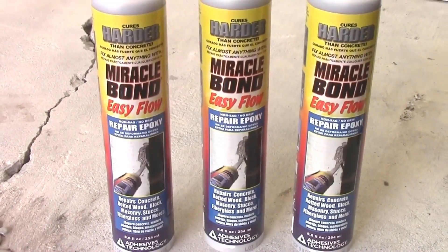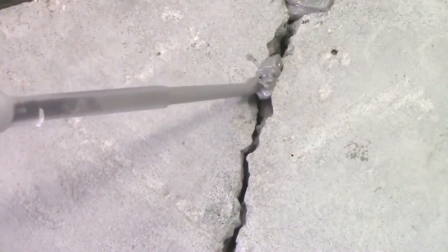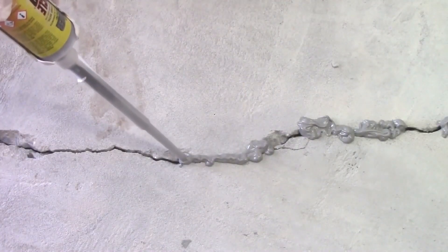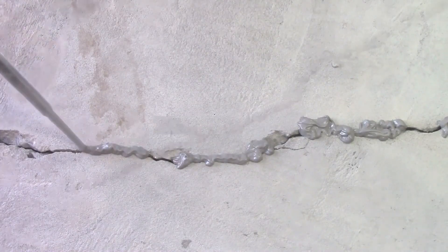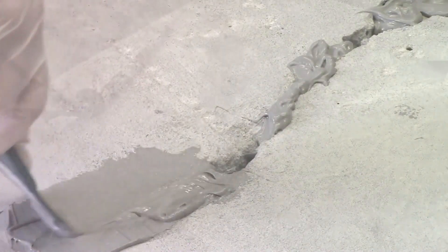Miracle Bond will be used to seal the crack on the outside — this is also referred to as capping the crack. Prepare the cartridge according to the label instructions and apply Miracle Bond over the crack, leaving spaces for the port installation. A standard rule of thumb is to place the ports 8 to 10 inches apart. Press the Miracle Bond in and smooth with a putty knife, applying it at least 1 to 2 inches wide along the length of the crack.